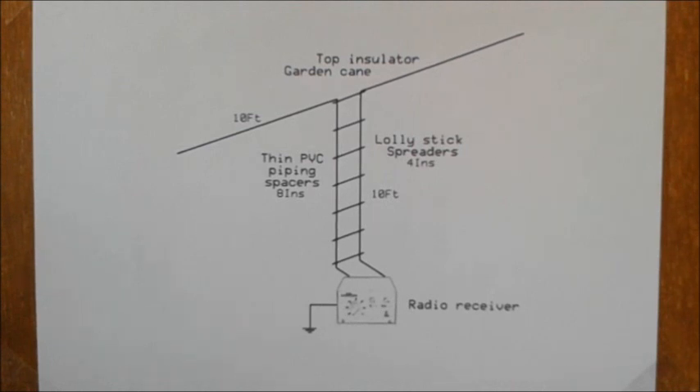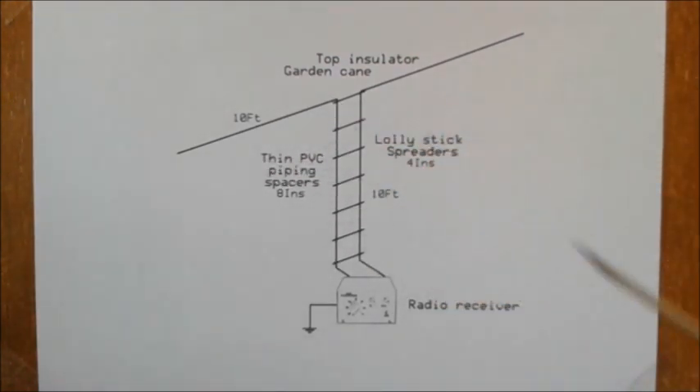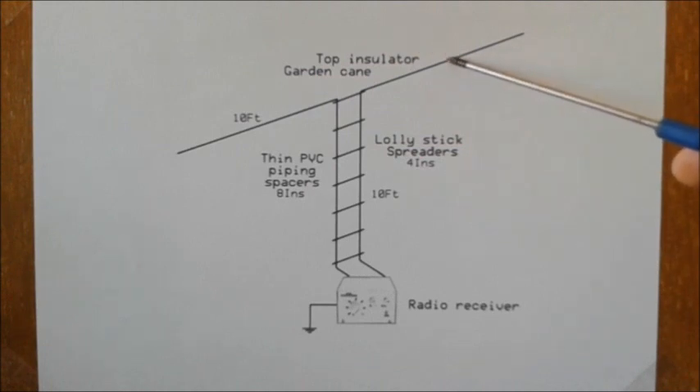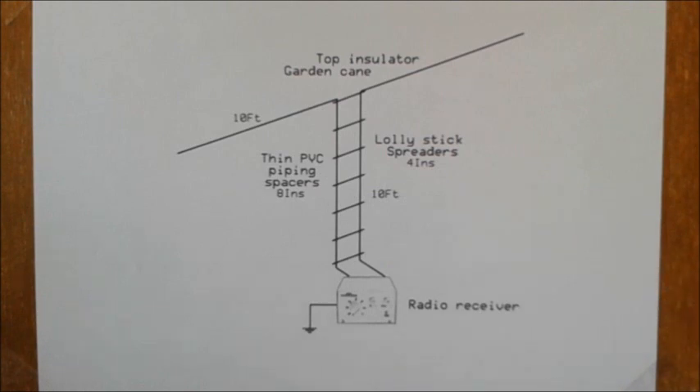I don't want to give an in-depth lecture on this video. I'll put up a link in the text for anyone interested in a detailed description. For the moment, just think of it as two Marconi L's working back to back. The signals in the horizontal elements will add and the pickup in the down lead will cancel out. The result should be a lot less noise, which is a constant problem to anyone listening on the shortwave bands.